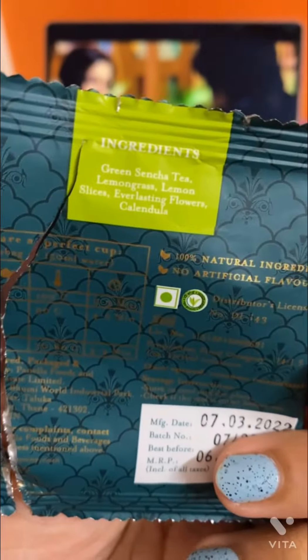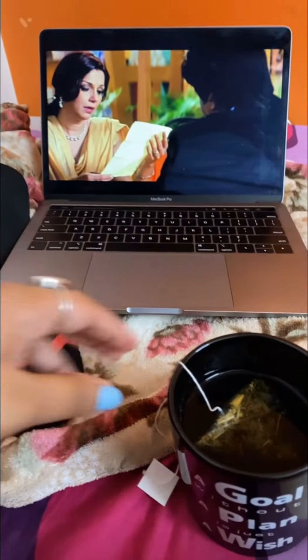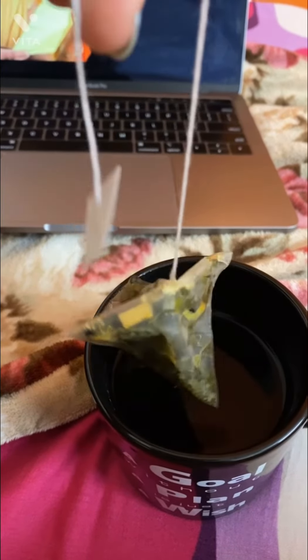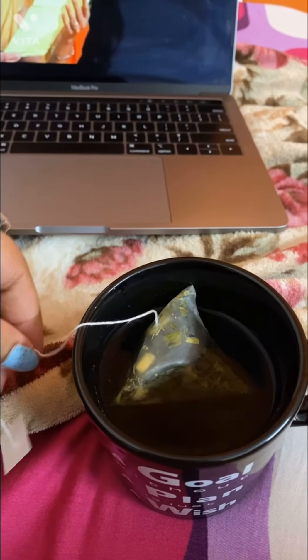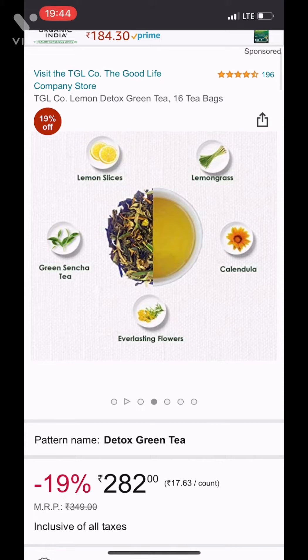The best part which I like about this tea bag is its aroma. The fragrance is amazing, and as soon as you open the sachet you will understand that the aroma will be spread throughout your room. The tea bags are very nice. The ingredients which it has are lemon slices,